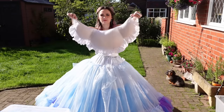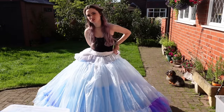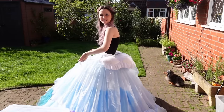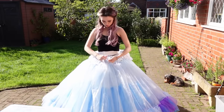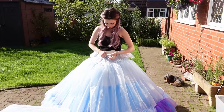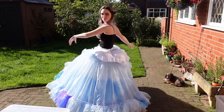So the next step is adding the bum pad. I put this in between the petticoat layers just to kind of smooth it out. But Cinderella has that very pronounced back trait, so this just gives that nice volume at the back. That just ties at the waist, and we have the bum pad.